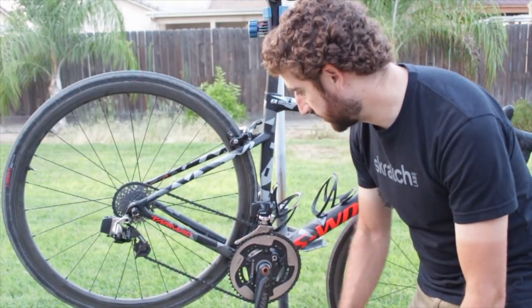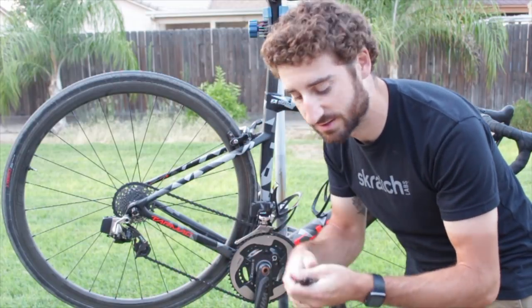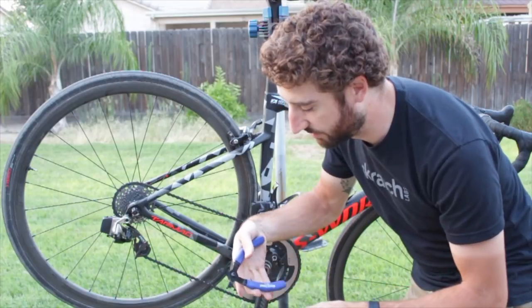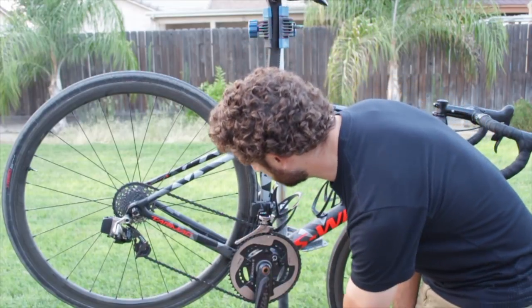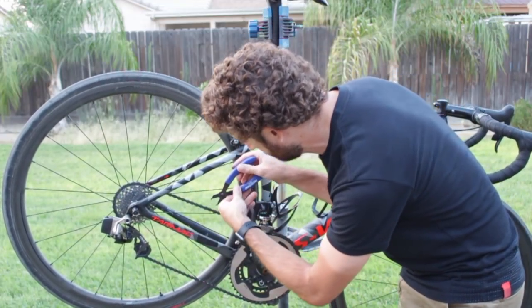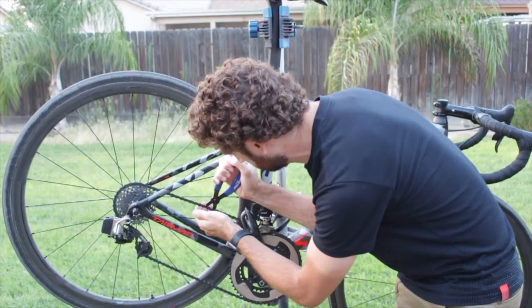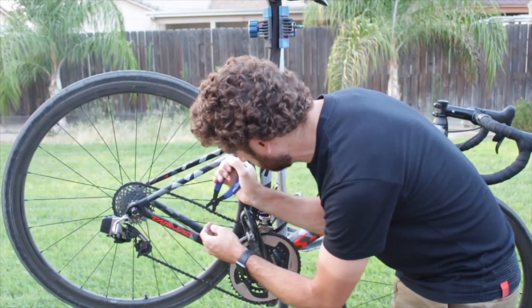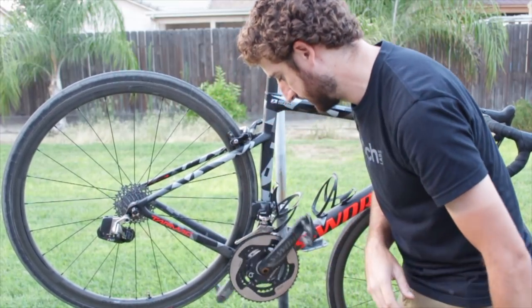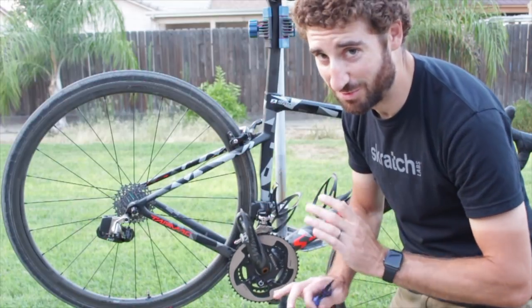The cool thing is I use KMC chains — they have a quick link. These pliers are supposed to take those off. Just put it in there, squeeze it, and it squeezes apart. So we just got to find our link. There it is. And done — chain off. This is going to make cleaning the bike so much easier, and I'll put the new chain on afterwards.